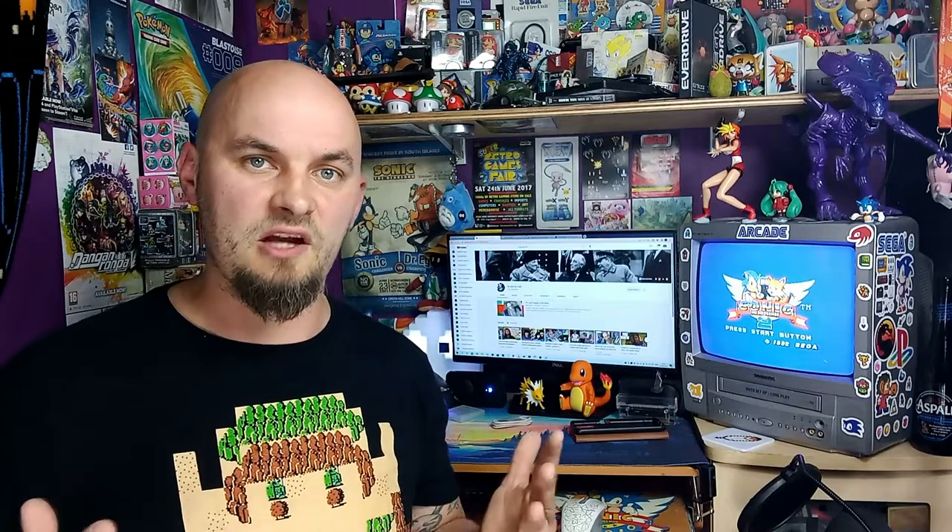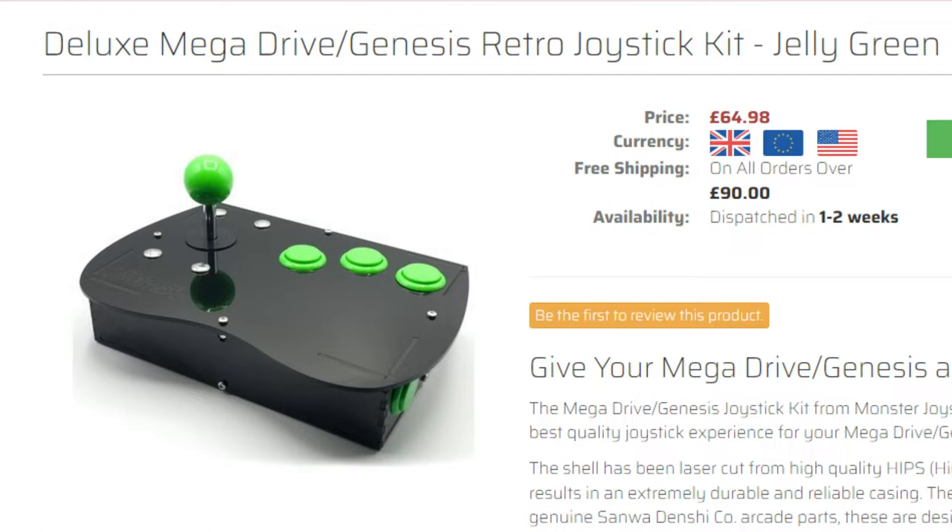Seeing as I was on the market for a new Mega Drive arcade stick, I thought let's tackle all of this. A Mega Drive arcade stick can play Mega Drive, Master System, and Atari 2600. On the website it says the Mega Drive controllers will play Mega Drive and Master System — they didn't state Atari 2600 — so I emailed them directly and they got back to me saying yes, it does everything the original Mega Drive joystick does. So I picked the Deluxe Mega Drive Genesis Retro Joystick Kit in jelly green. There were numerous colors, but I decided I was going to customize the buttons anyway, getting different ones since the website also sold separately colored buttons you could purchase.